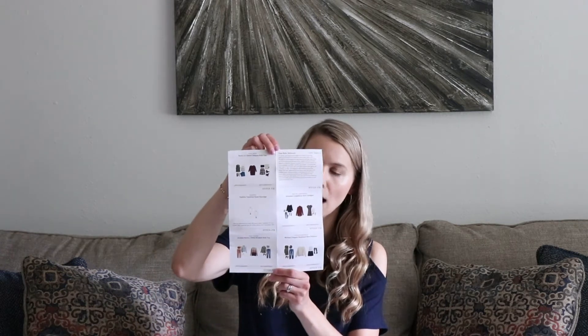This paper here is the invoice — it's going to tell me the cost and the brand of each item. They also send these little style cards, which I like to look at because they have different little outfits and suggestions you can put together. Those are always fun to look at. And then your stylist will send you a little note saying what she sent you. So let's start with the little box here and see what's inside.